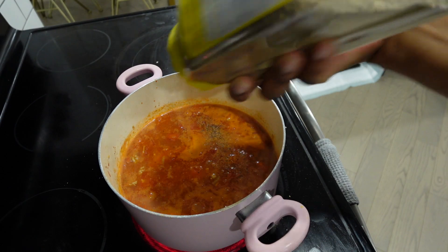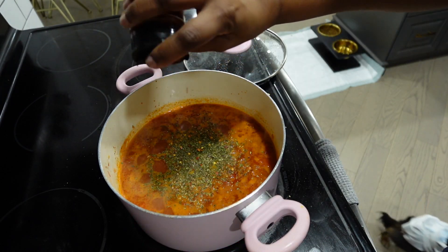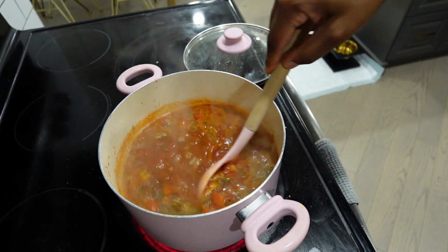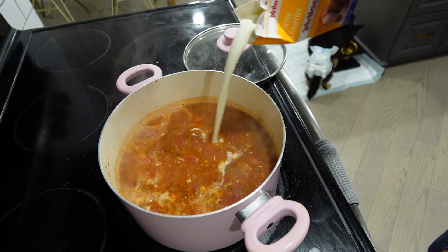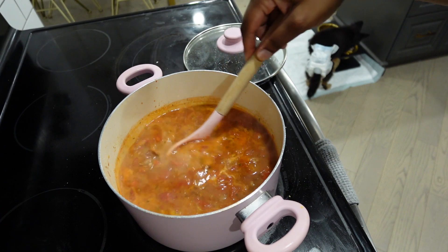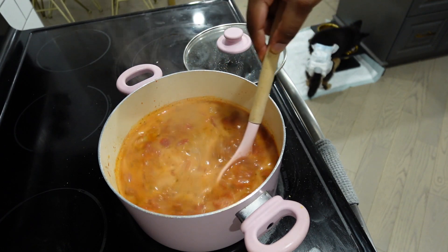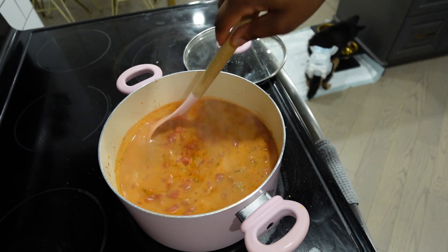I seasoned with black pepper, Italian seasoning, oregano, basil, and chili flakes. Then I added one to two cups of heavy cream just to get that creamy, beautiful blush rosé color. Isn't that so beautiful? I just think it's so pretty.